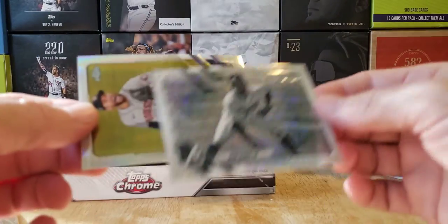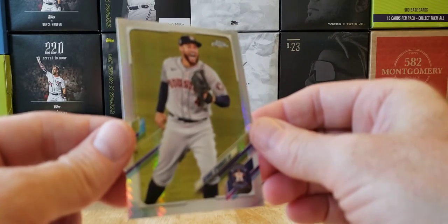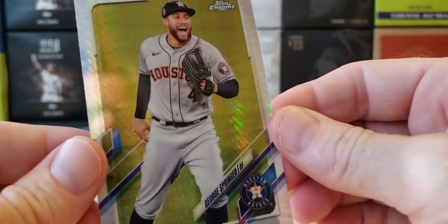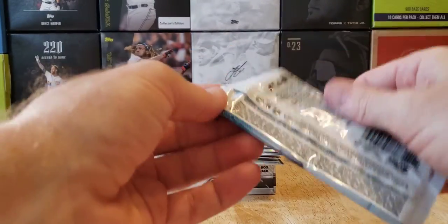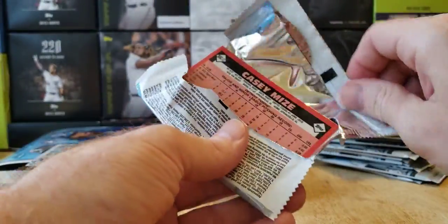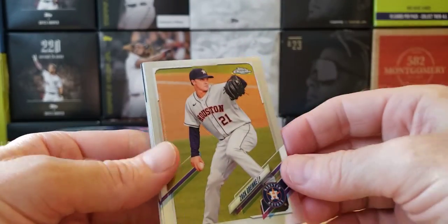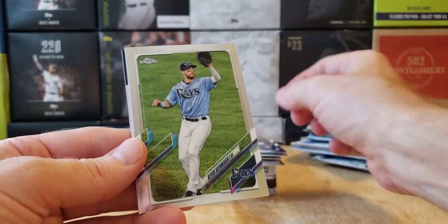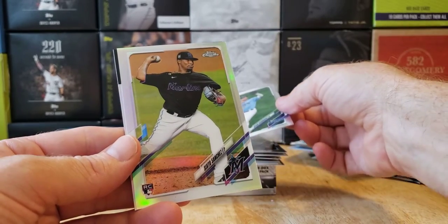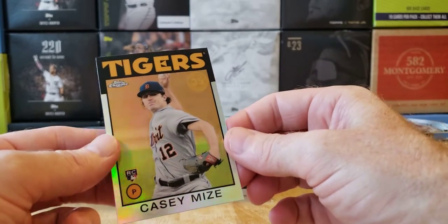Very nice looking card. That's our first hit. I see something red in this — don't know what red is, so hopefully it's something big. We've got three more hits in this box. We got a Casey Myers 85 — I love the 85 cards, that's probably just an insert. Kevin Kiermaier. And a 60-0 Sanchez rookie card. And a Casey Myers — I mean, 86. Sorry.